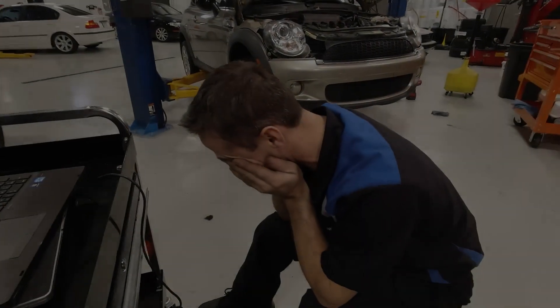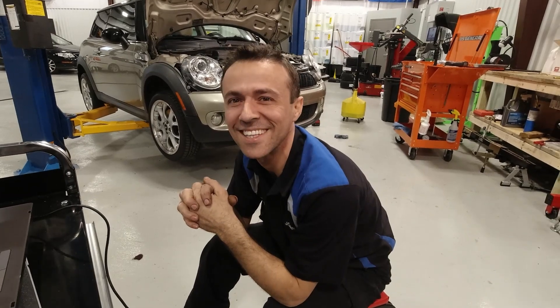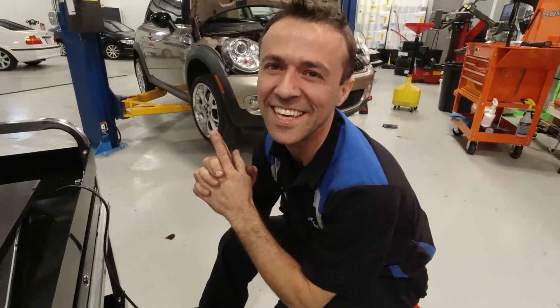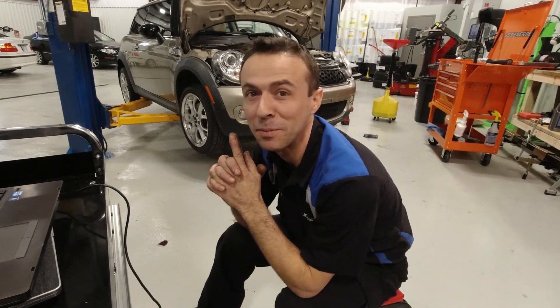Basically you're computer hacking — sounds bad. Yeah, it is hacking, kind of sort of. What would BMW say if you did this? Oh, they'll be pissed.